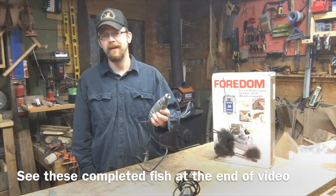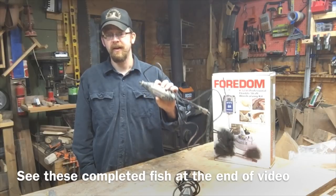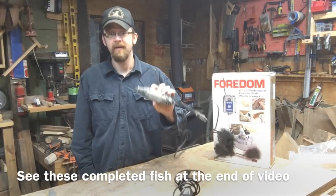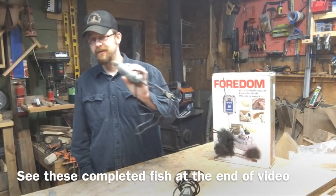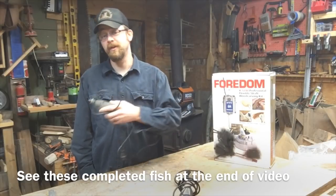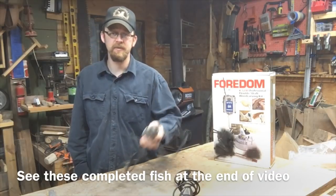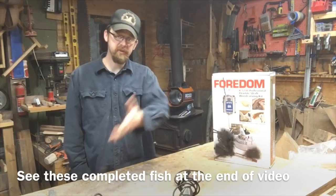I did find a YouTube video on how to fix it. I shot my own YouTube video on how to fix it. After using it for about 15 minutes after the repair, it died again. So this tool continues to sit on my shelf - maybe one day I'll fix it and one of the kids can use it on their projects - but I feel like it's a waste of money. Very disappointing.